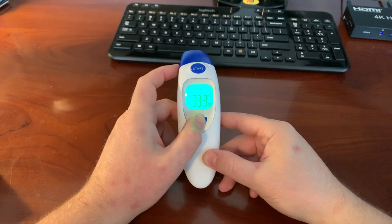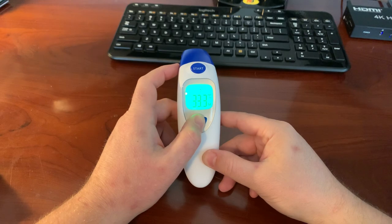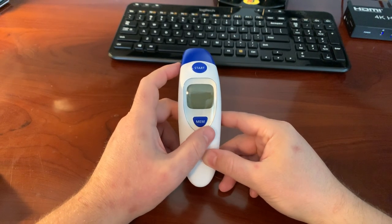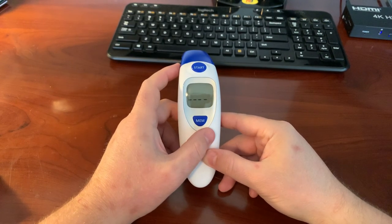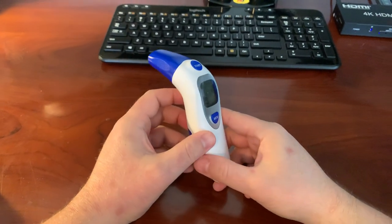Now if I wanted to change that back to Fahrenheit — from off, six seconds on the memory button, tap it once to degrees Fahrenheit, let it turn off by itself. Now you're on degrees Fahrenheit.